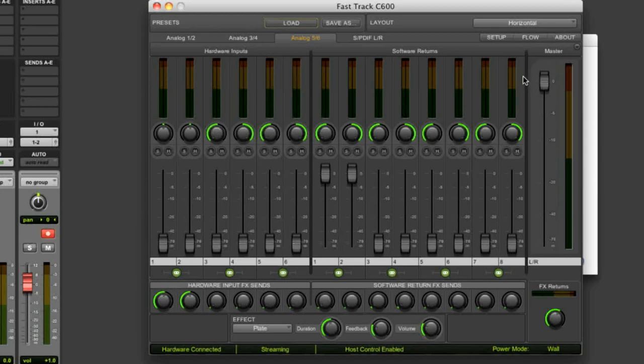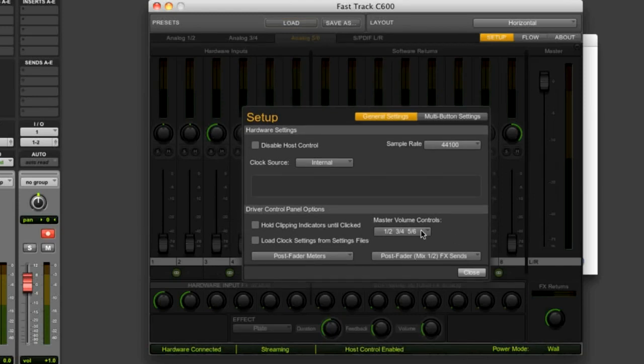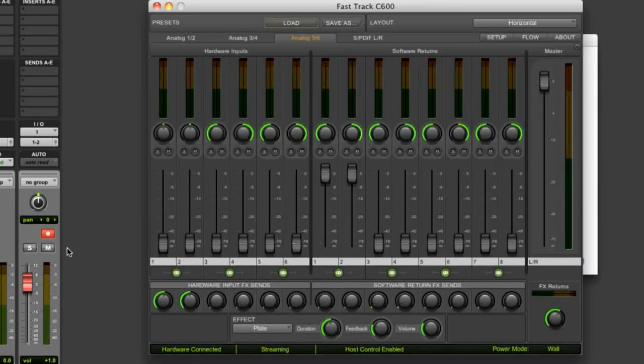Lastly, click the Setup button, open the Master Volume Controls drop-down menu, and make sure outs 1 and 2, 3 and 4, and 5 and 6 are all selected. Now we're ready to go.